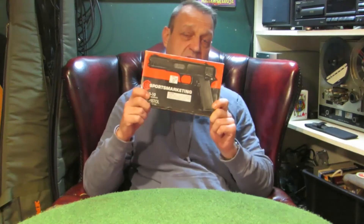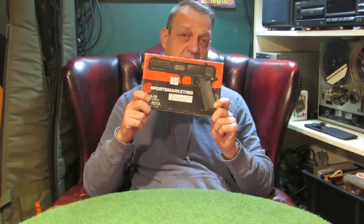My name's Nate, this is Shootfist Productions, and today's video is all about the G10 VB repeating air pistol. We're going to give it a power test, explain a little bit about it, and answer the question: why the hell would you want one? To find out, keep watching.